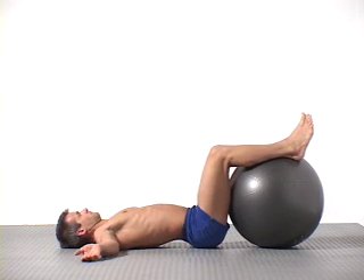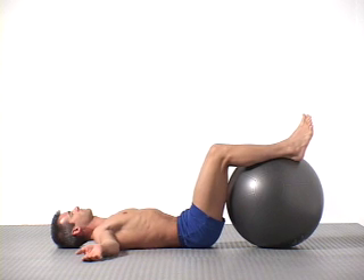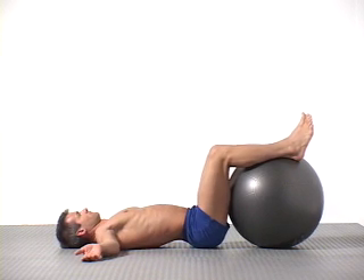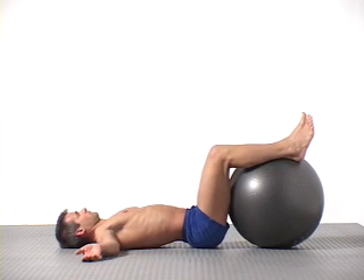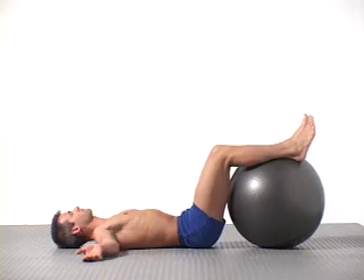Do a few pelvic tilts. Inhale, arching your lower back, and exhale, flattening. Again, arch up, flex back down, gently pressing into the floor. One more time: inhale and arch your back, exhale, flexing back down.